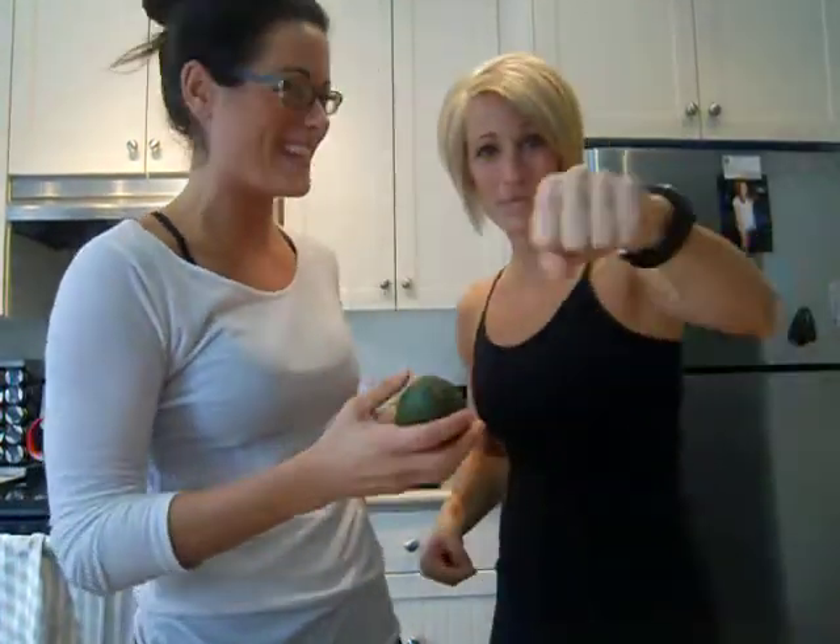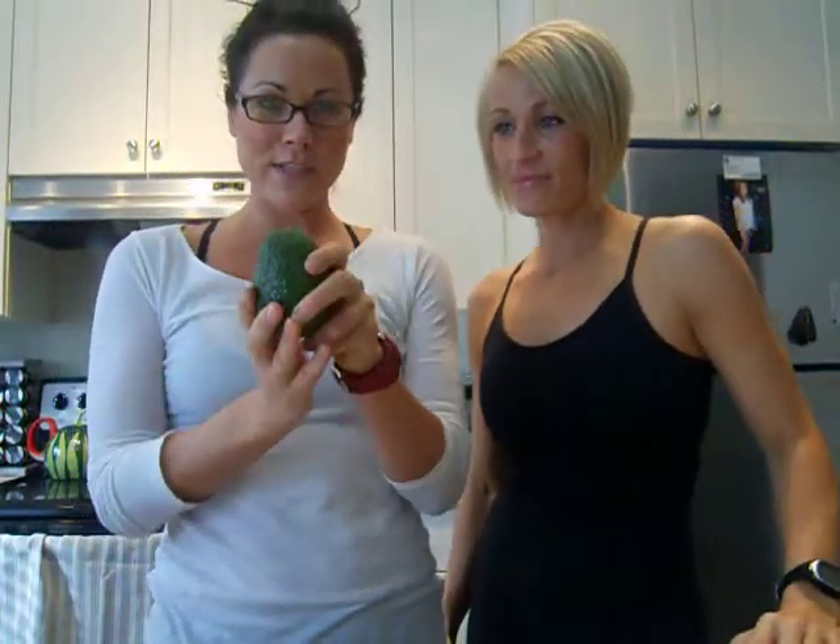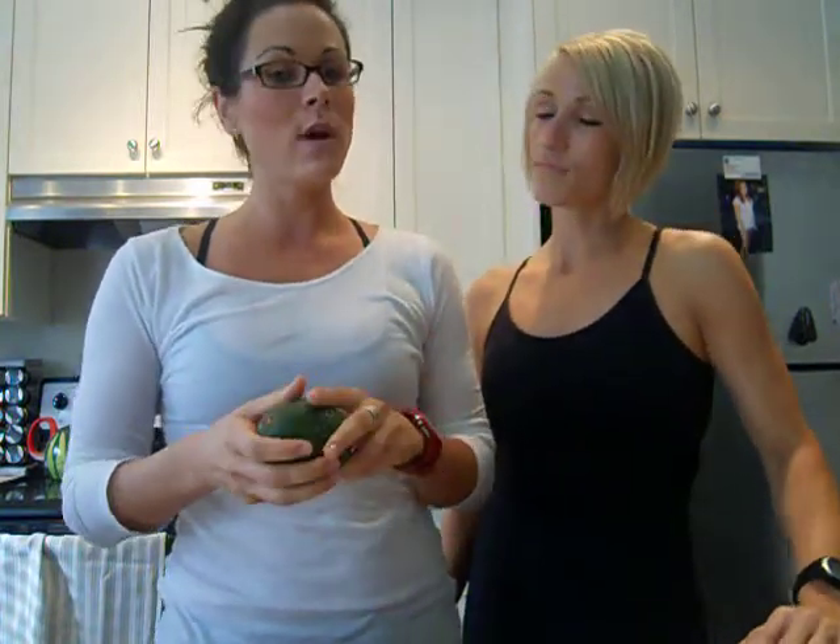Hi there! Welcome to Cleaning Tips 101 with Leslie and Tracy. You're going to punch them all with that avocado. This is what we're going to be focusing on right now — we're going to do a little snack and a dip. We're going to do easy guacamole today.